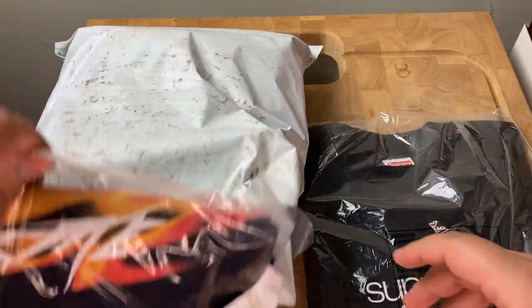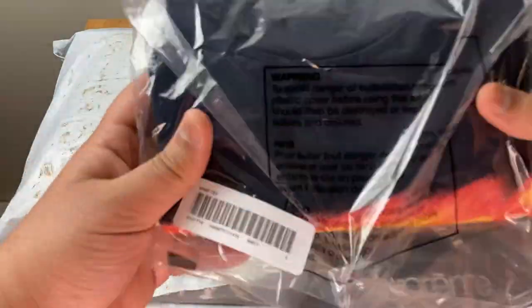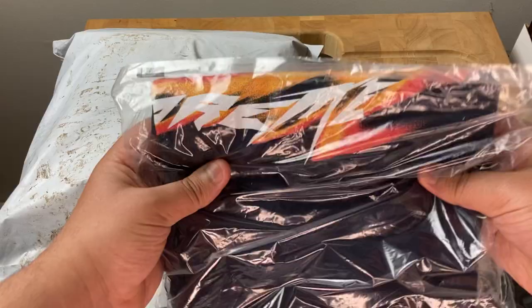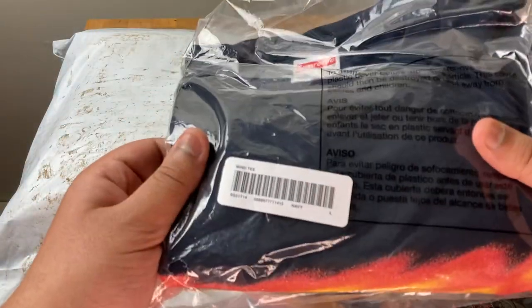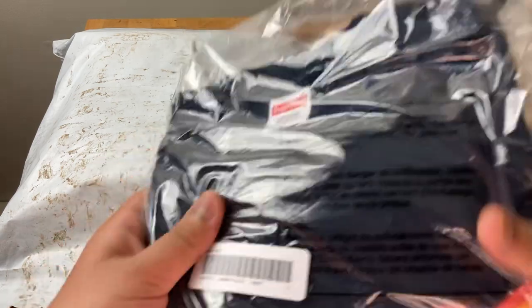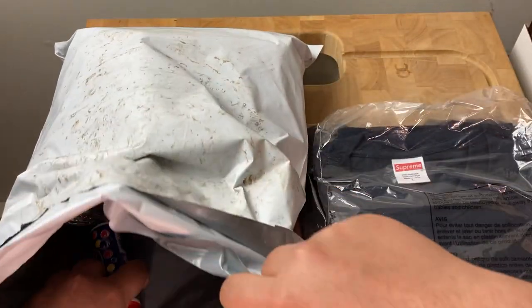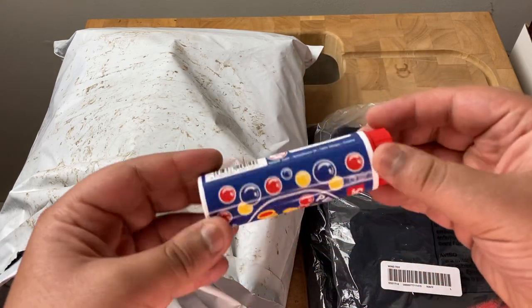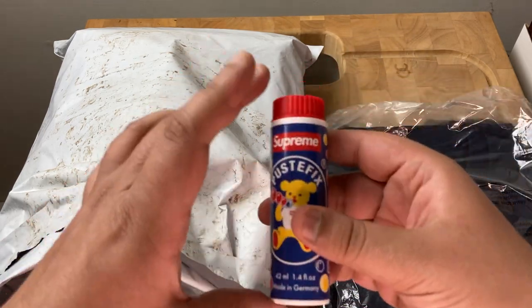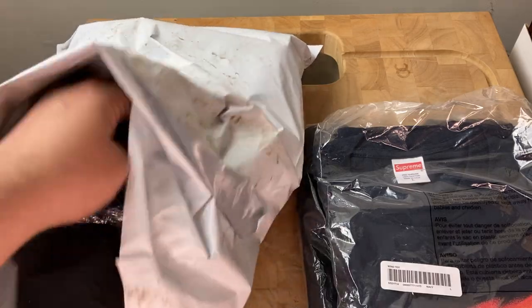This is the Wind shirt — the Wind shirt. The size I got was a large in navy. And here's the free gift: the Supreme bubbles. Awesome.